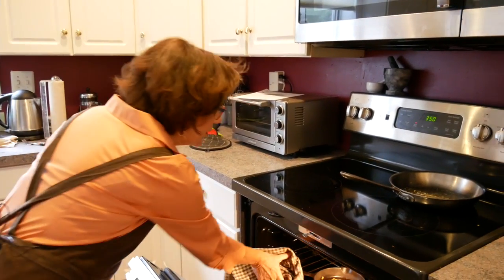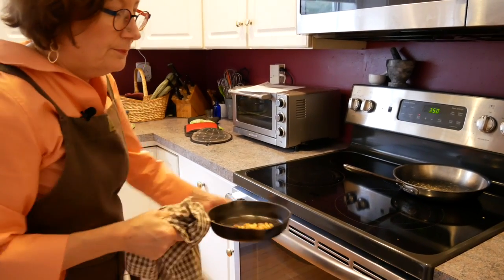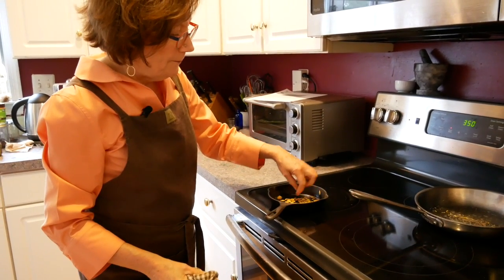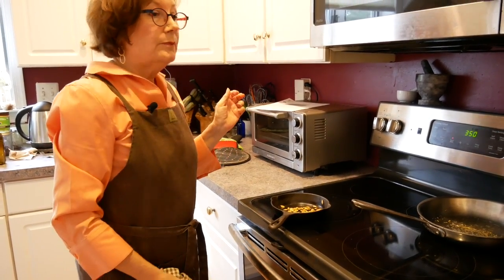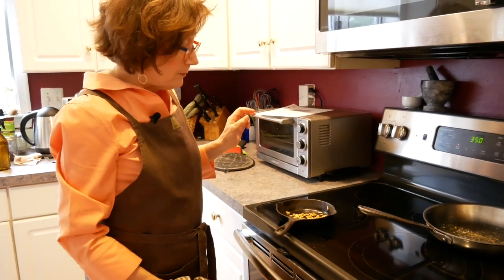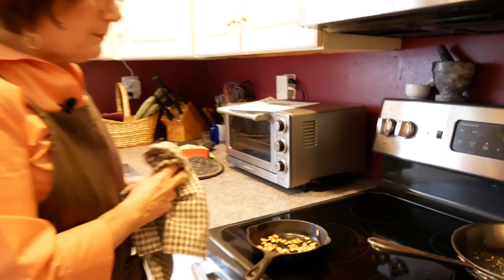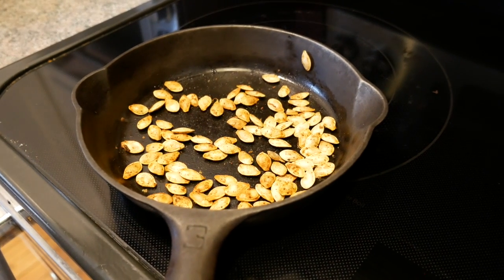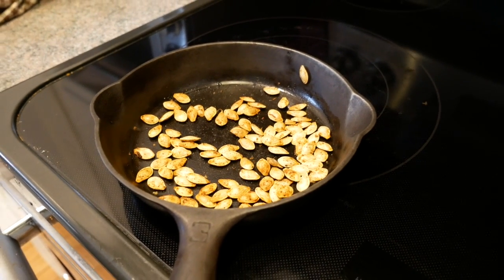I'm going to check on the seeds — oh, they look nice. And then we're going to give them a taste. Skelly, what do you think? Nice and crunchy. Salty. Good flavor. They're good to go. So I will let them cool and then put them in a little jar and use them either as a snack, on top of my salad, in my oatmeal, or just plain. And that's a good thing.